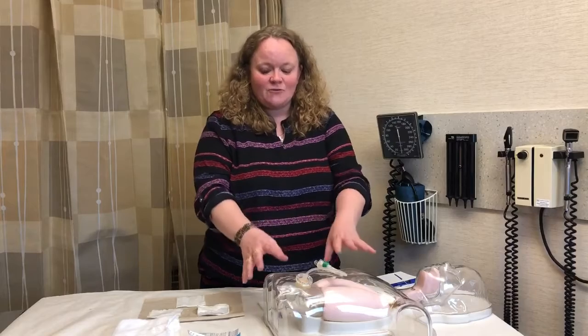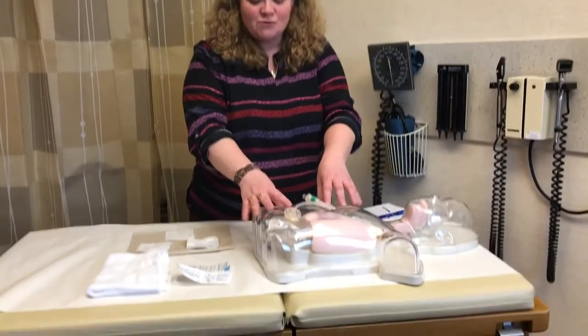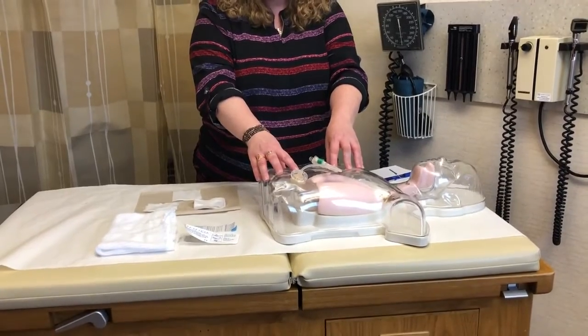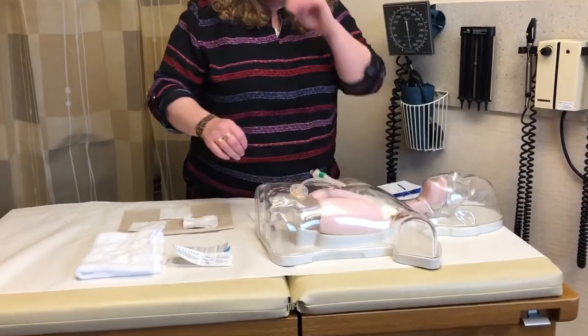Hi, my name is Sarah and I'm one of the tube nurses here in the Home Enteral Nutrition, or HEN, Clinic in the Rochester Mayo Clinic campus. Today we're going to go over site care for your feeding tube — whether it be a PEG, a PEJ, a G-tube, or a J-tube, site care is the same for all of them. Today we're going to concentrate on a PEG tube in the stomach.